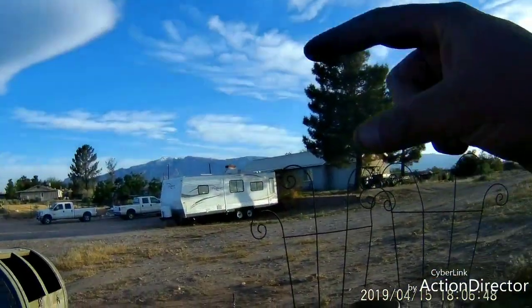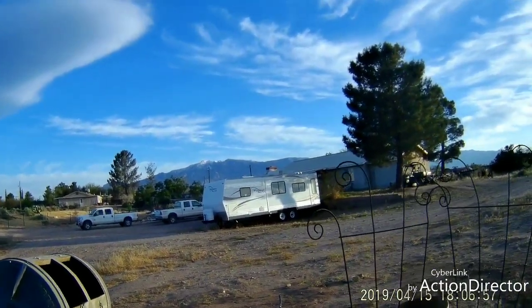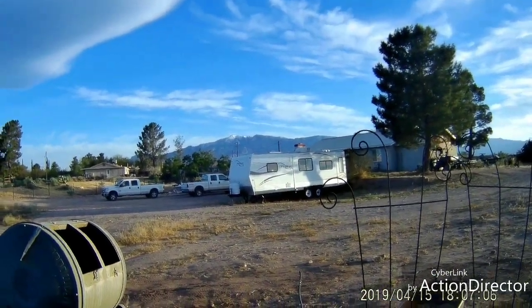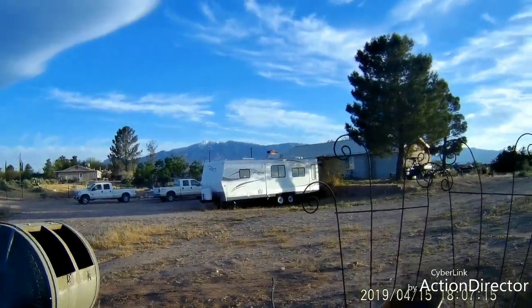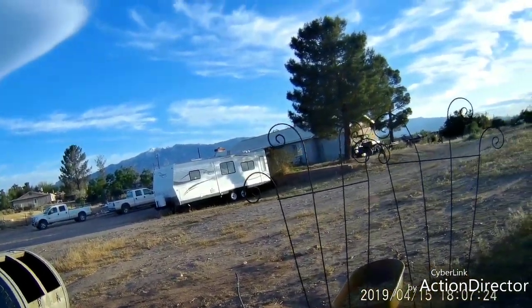We're going to be going out to our property this weekend and I might do another video for that. It's the future site of our homestead right back behind that mountain - yes, that is a snow cap on there, it's still cold up there. We bought just shy of 50 acres back there and we're going to take our nice little one-acre hobby farm and move out there. Get the house built, get the barn built, get a shop built, then move all our stuff out there. We'll raise more animals, come up with different breeds, bigger pens for sure.